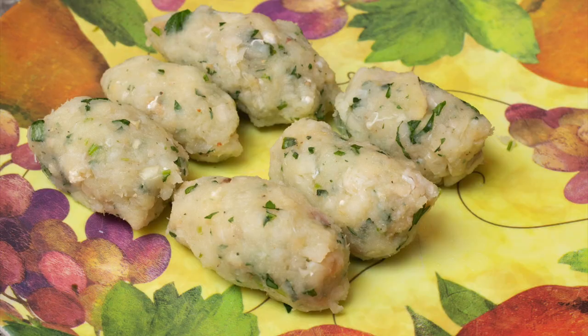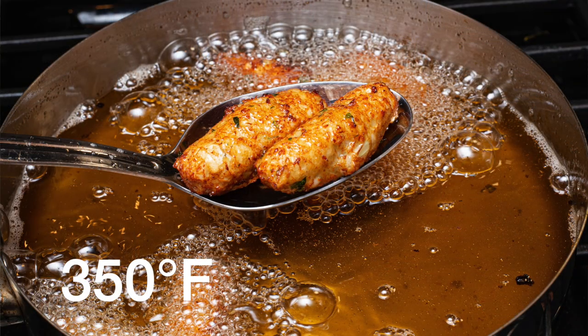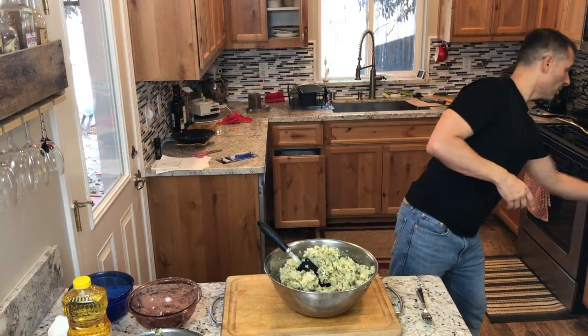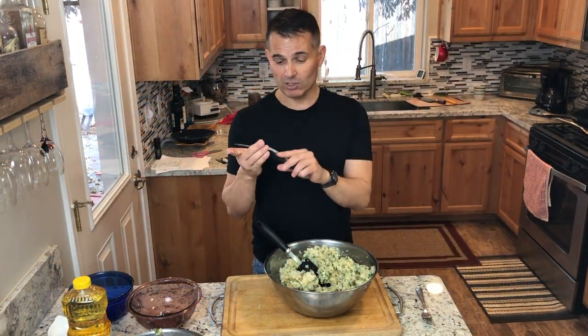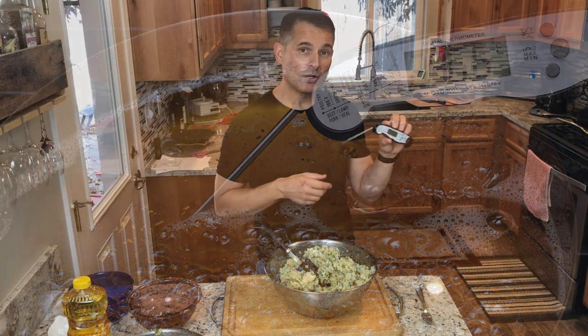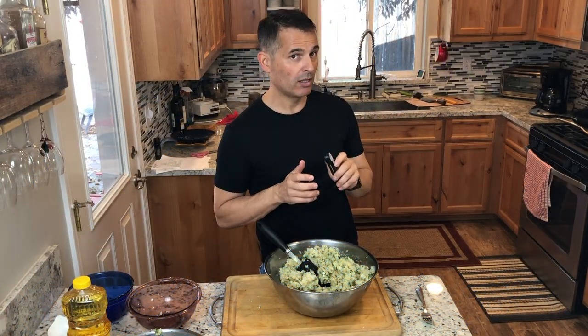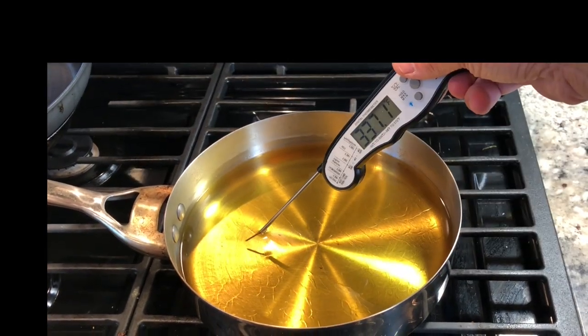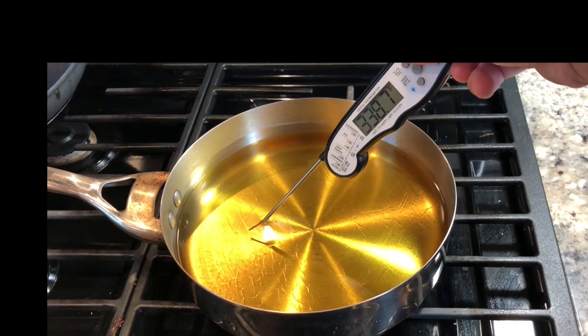Now we're ready to shape and fry the salt cod. I've been heating up a pan with oil — you want the oil to be around 350 degrees. If you don't have a digital thermometer, I keep one in my refrigerator. This one from Amazon just works so well. They're handy for everything — checking the temperature of your fridge, meat, oil. It has a magnetic strip that holds onto your refrigerator. Let's test the temperature — it's about 337, so I want it to be at least 350.